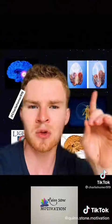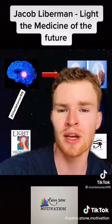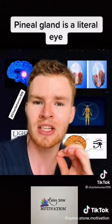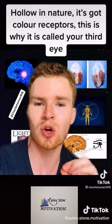This is what a calcified pineal gland looks like. If you look at the work of Jacob Liberman, who wrote a book called Light: The Medicine of the Future, he's one of the leading experts in light and eyes. He explains that your pineal gland is a literal eye because it's hollow in nature and has color receptors. This is why it is called your third eye.